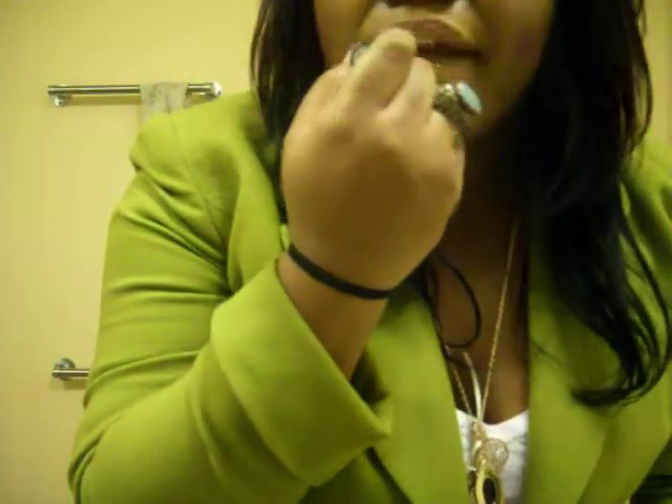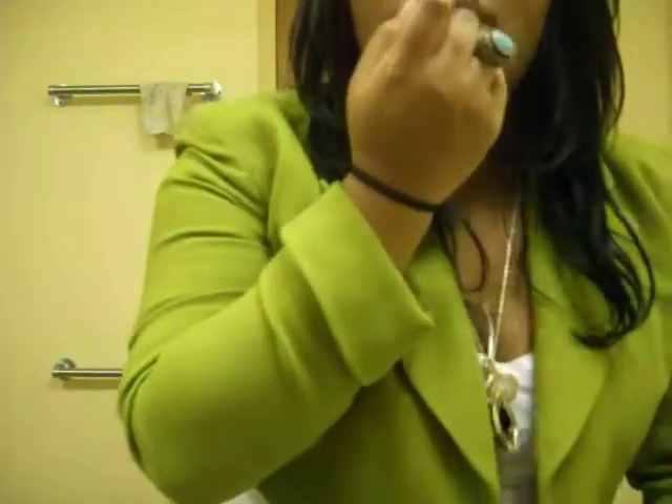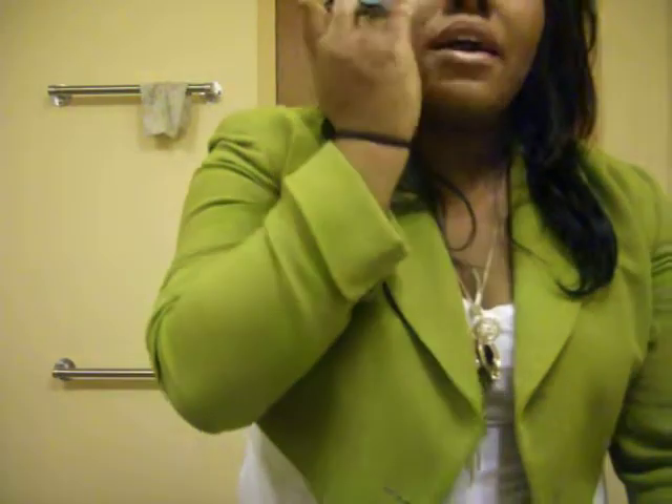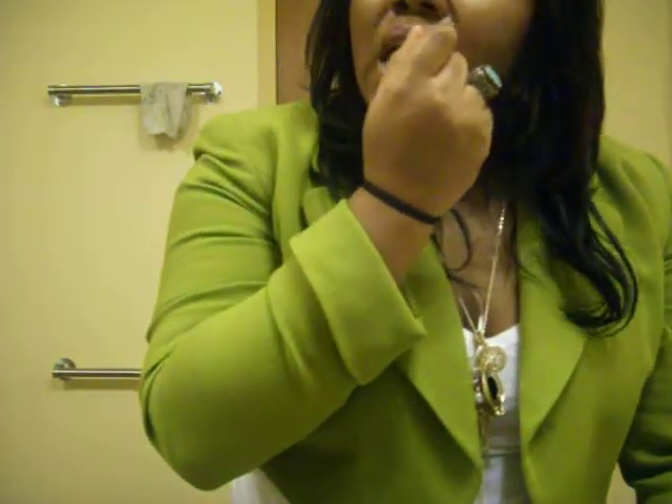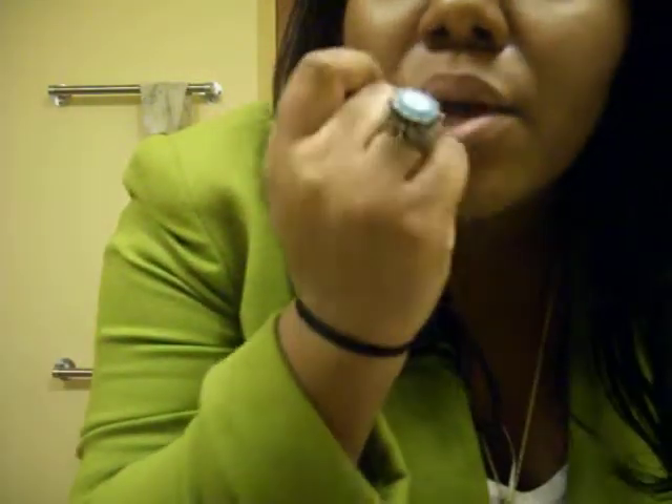Then I'm going to take the MAC Shy Girl. This is my favorite nude lip — it's almost peachy. You really do need the lip liner though, guys. I put a lot of coats on.